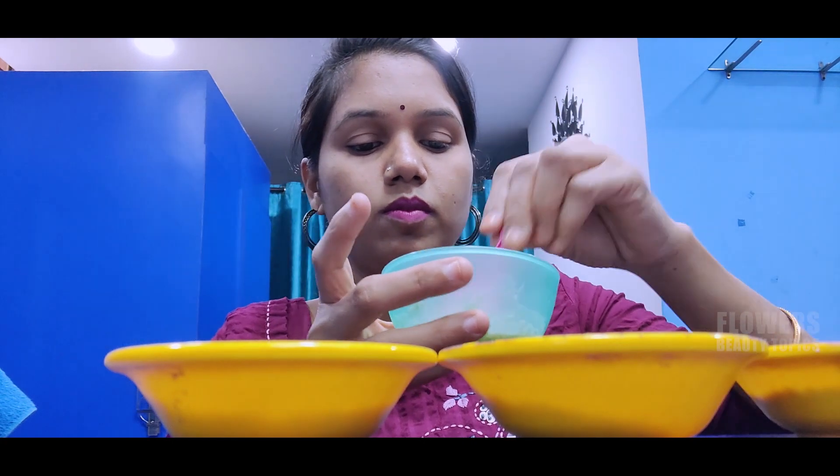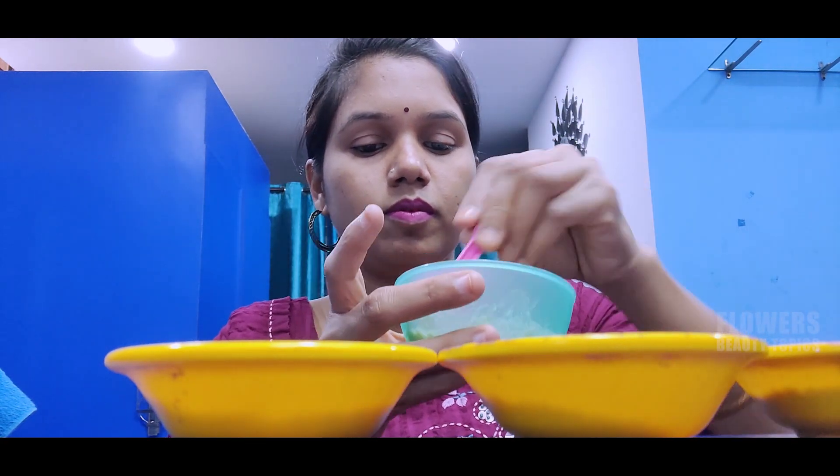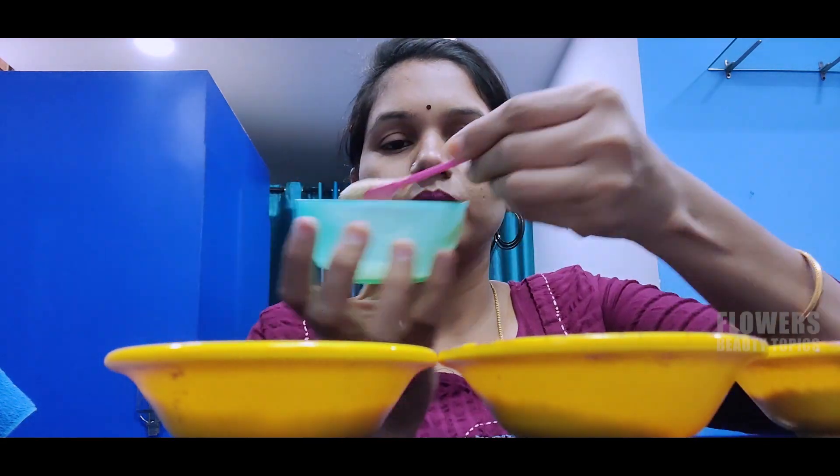I will add the rose water to the oil. I will add the tan removing scrub to the oil.